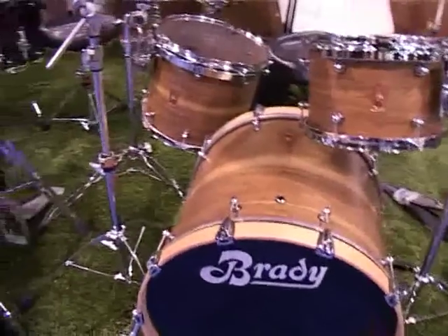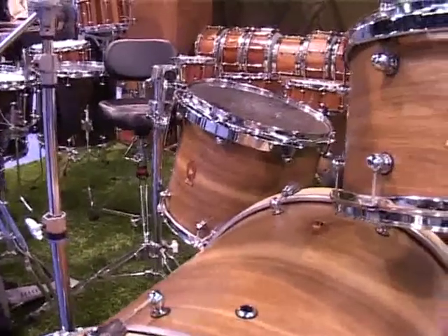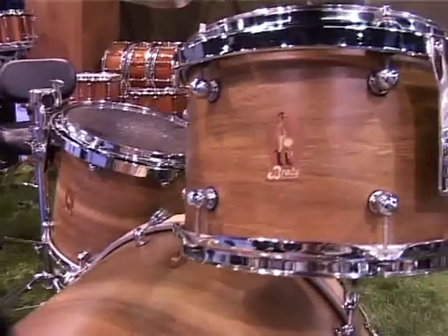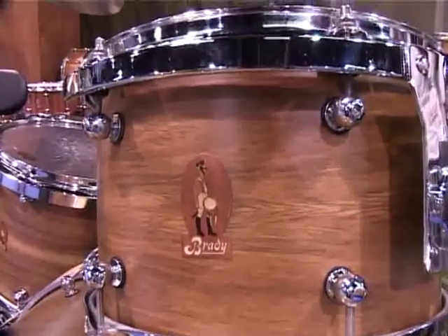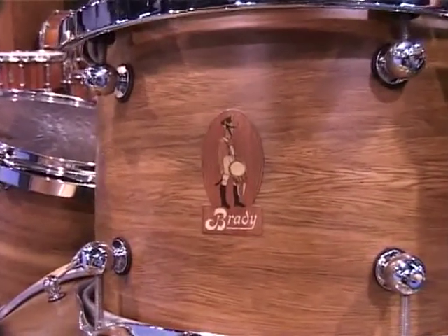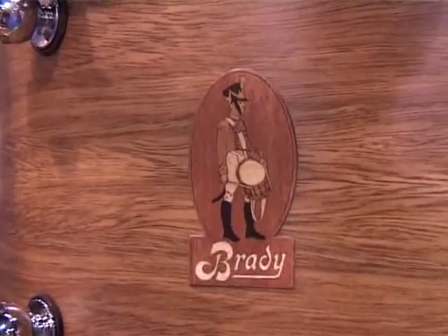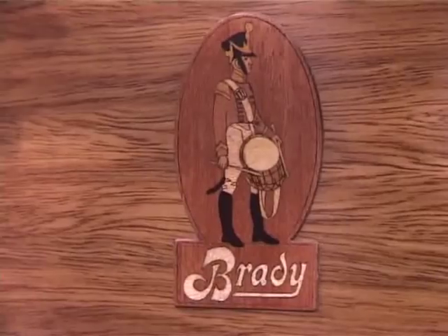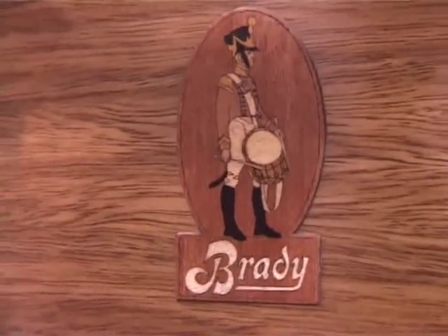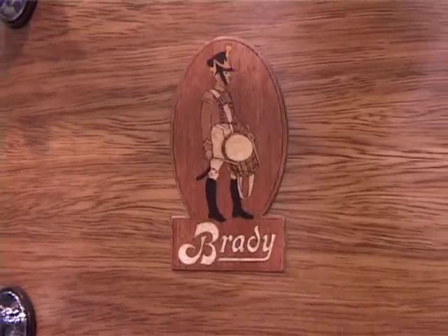This is a prototype on the Brady stand. This is spotted gum, which is apparently twice as hard as Jarrah, which is already pretty tough. The badge is actually made of 17 individual pieces of wood — not stained bits of wood, but 17 different sorts of wood cut into very small pieces. This is a thinner shell because the wood is so hard, so it gives it about a third of an octave lower than a traditional Brady kit.